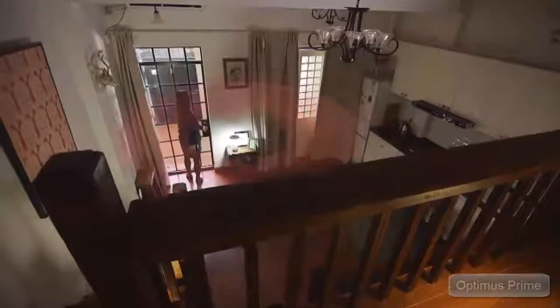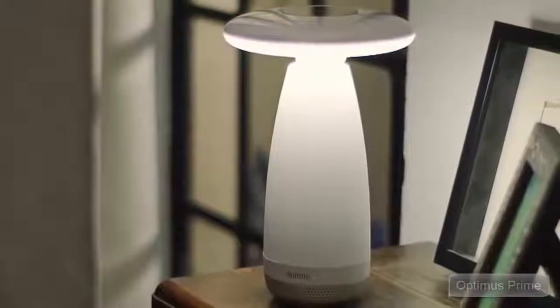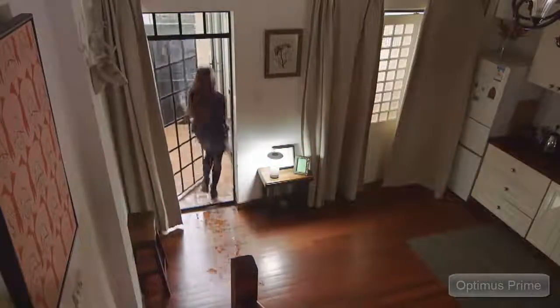Room E turns on automatically when detecting people entering the room, and turns off when it doesn't detect motion in the room.